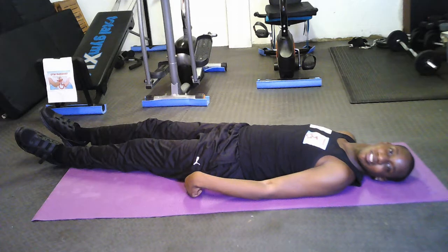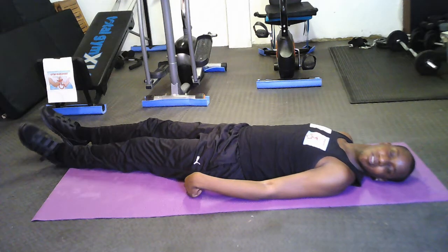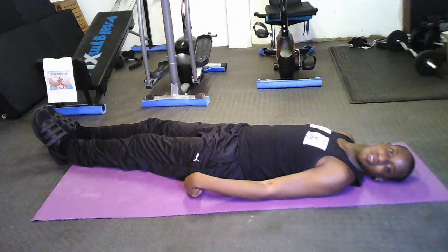Hello and welcome to the Gym Buddies videos. This video is about doing leg lifts and then I will go into the leg cycling exercise, so you are getting two for one in this video. You might want to watch the whole of this video first before attempting the exercises.